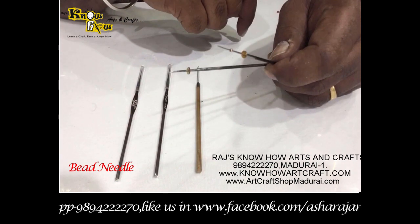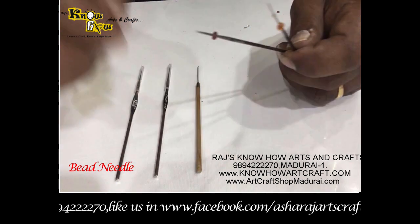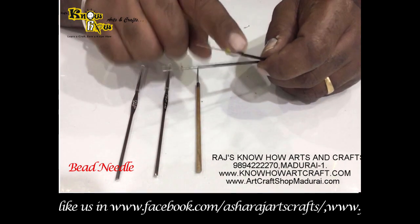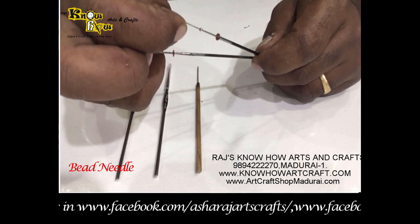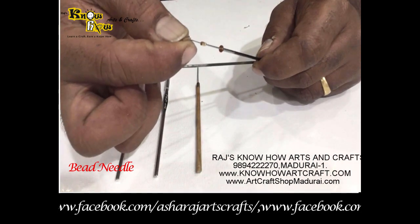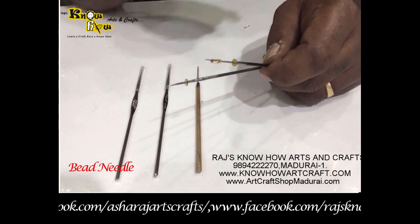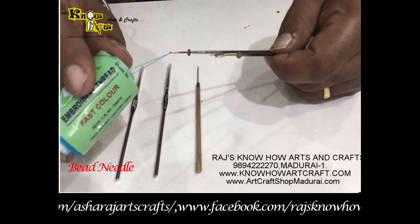Even the smallest seed bead goes up to the end of the steel needle, but on the harpoon needle it won't even go inside. So for beads, kartana, and tube beads, you can use all types of beads inside the steel needle. On the harpoon needle you can only use silk threads and zari threads, which makes it ideal for RE thread work.